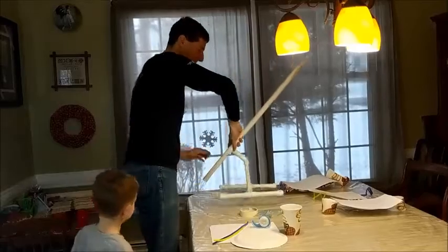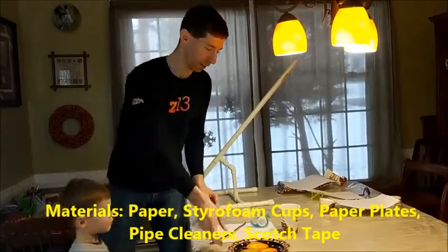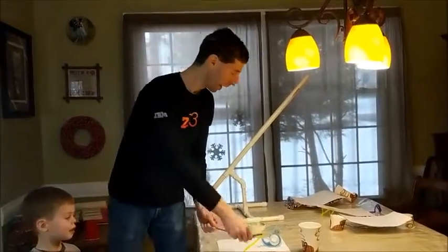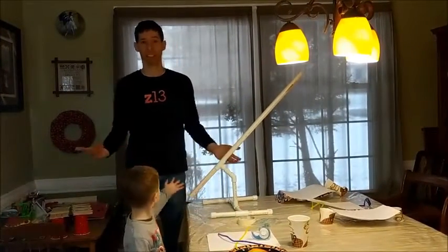The materials we're going to use are various materials — you'll see them in your data sheet. We've got plates, cups, paper, tape, and pipe cleaners that you can bend and shape. The whole point is to create a ramp, just like a ski jump.